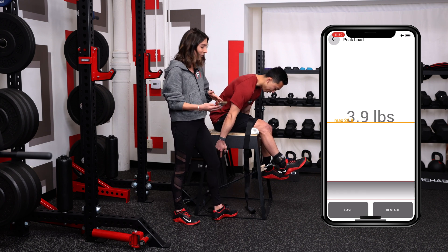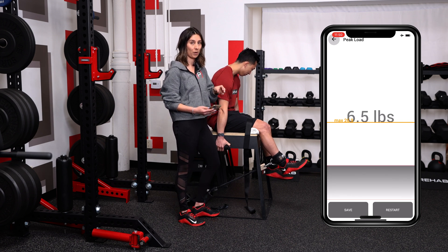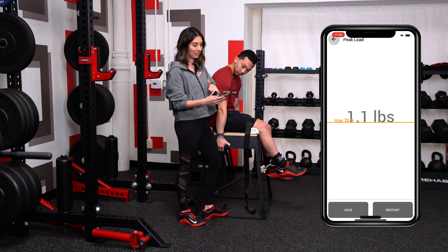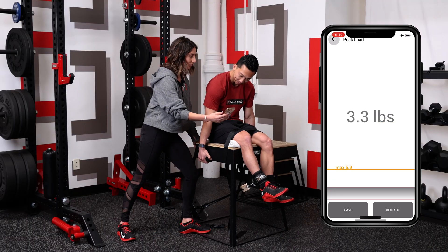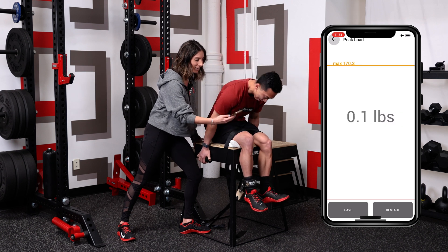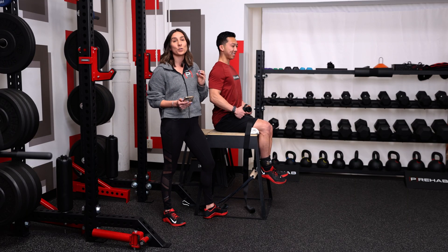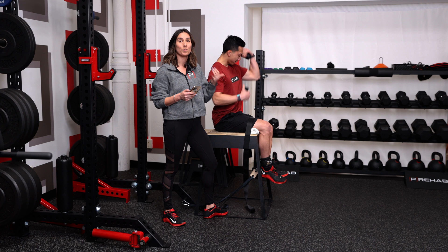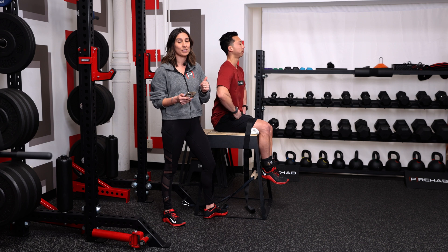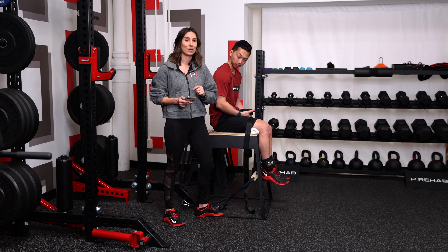Mike is ready for his max effort quad kick at 60 degrees. I'll give him a three-second countdown and he gets about five seconds to develop as much force as possible, which allows more time for maximal motor unit recruitment and muscle fiber activation — you can't tap into everything in that first second. On the count of three, two, and go — and rest. Nice, 170.2 pounds. That was the 60-degree quad result.